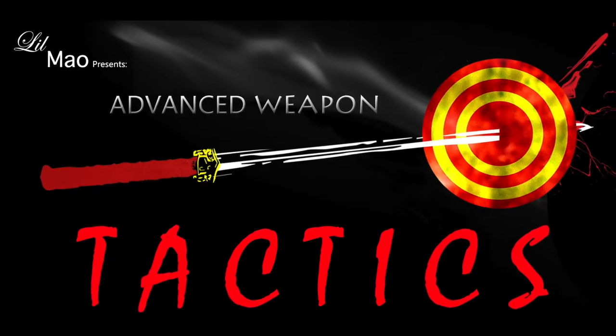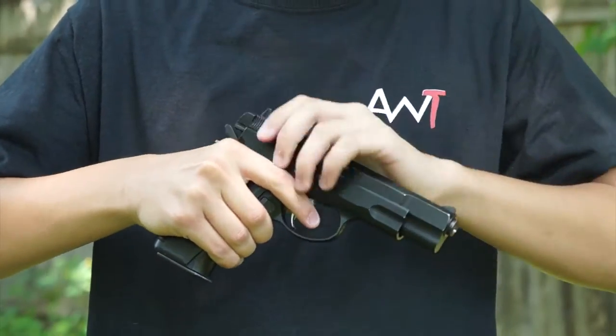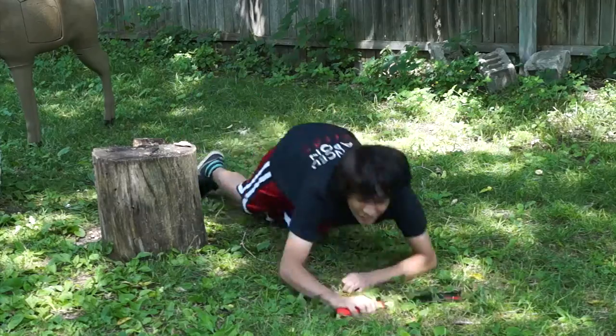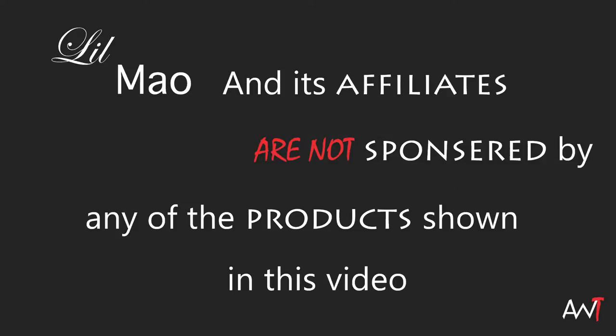Lil Mal presents Advanced Weapon Tactics — the show that tests the lethality and survival skills of weapons with improvised tactics and truthful reviews. Do not try this at home. Viewer discretion is advised.